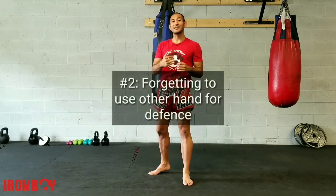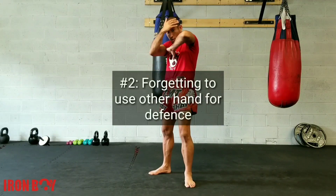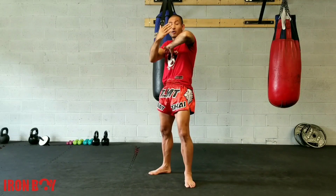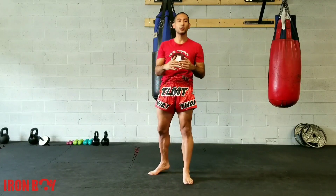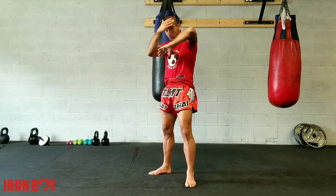The second mistake is not covering ourselves with the other hand. The other hand can be palmed in or palmed out. We want to cover as much of ourselves as we can, because if I can elbow them, they can also elbow me. So we want to make sure that we cover ourselves and have some depth there with the other arm.